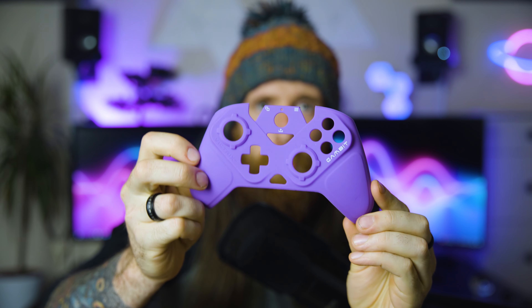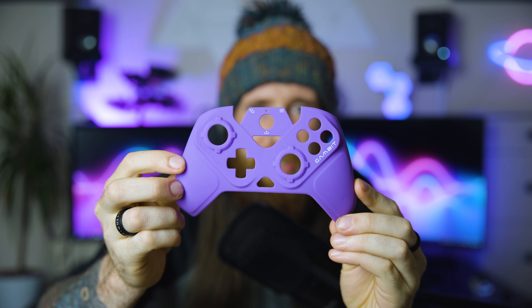The swappable faceplate — this is the purple one. I do like purple, but I feel like it's just a bit too much for me. If they come out with a black one I'll almost definitely get it, but it's nice that you can swap it out and give it a different look if that's what you're going for.